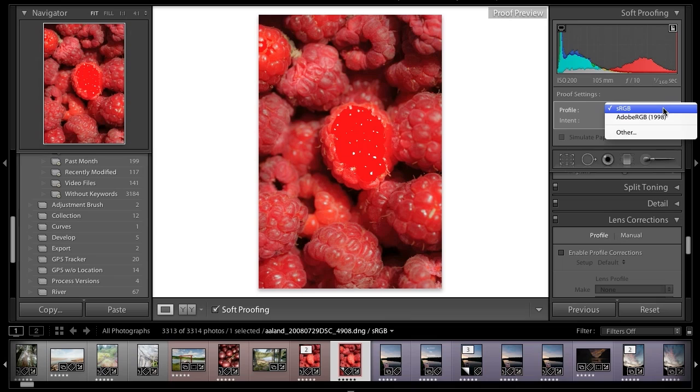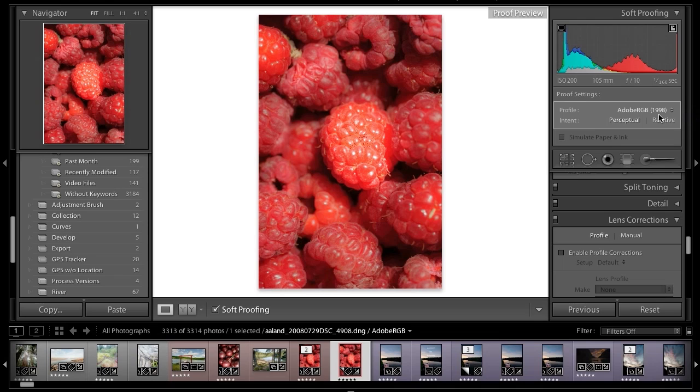I want to show you how to work with a custom profile. The sRGB and Adobe RGB are just standard profiles — sRGB being a smaller color space, Adobe RGB being a wider color space. It really depends on where you're sending your image, whether colors will be clipping in one space or another. Working with sRGB going to, say, a desktop printer, you can see the area in the middle of this raspberry is just not going to translate very well. However, in the Adobe RGB space, which is wider, it would be fine. But that's not what we're talking about — we're talking about custom profiles.